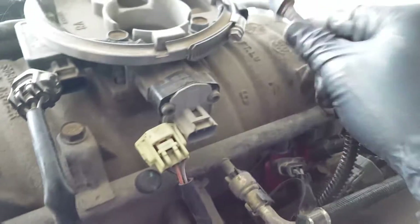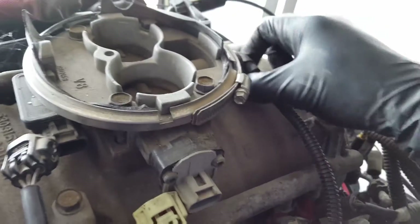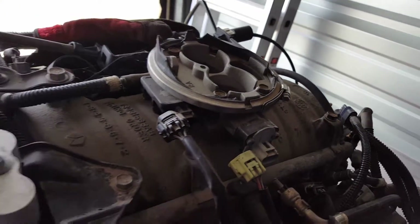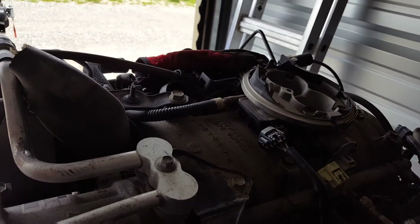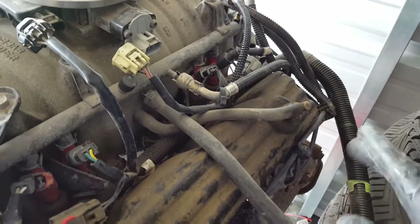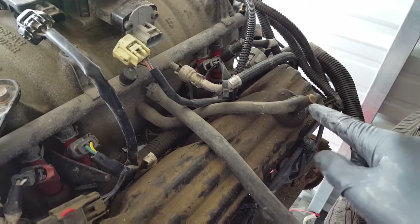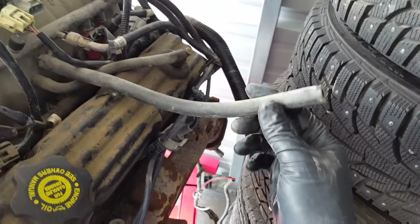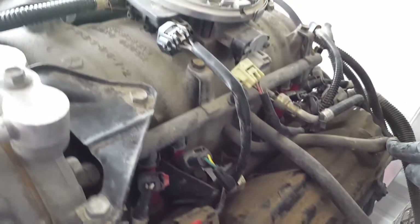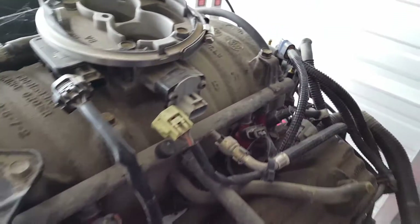Over here is an important one — I believe that's your IAC sensor. I just want to take note of some of this: these are your vacuum lines. This one probably goes to your brake booster, this one goes to the valve cover and to the side right there. This is not only for you but also for me later. There should be another one I'll figure out in a second.